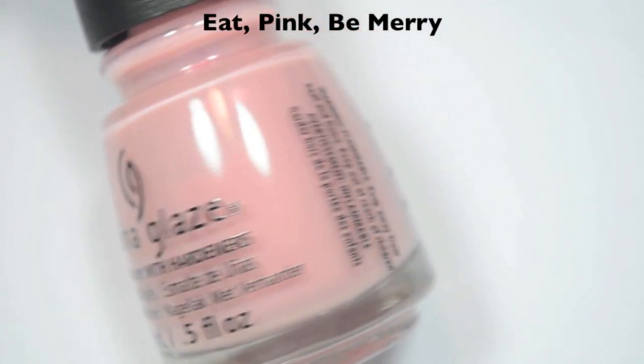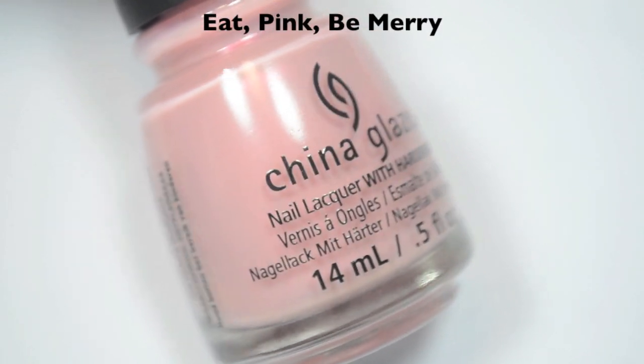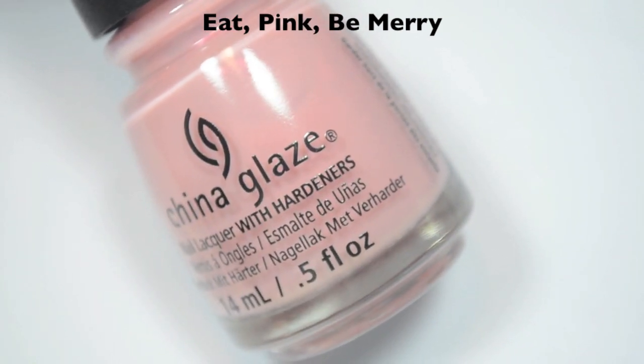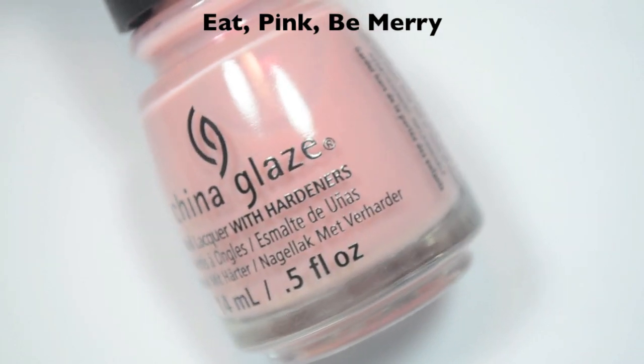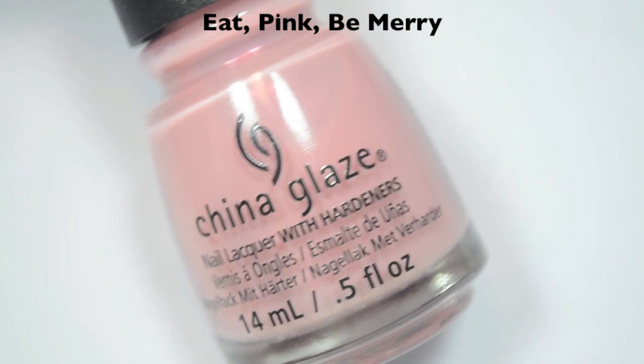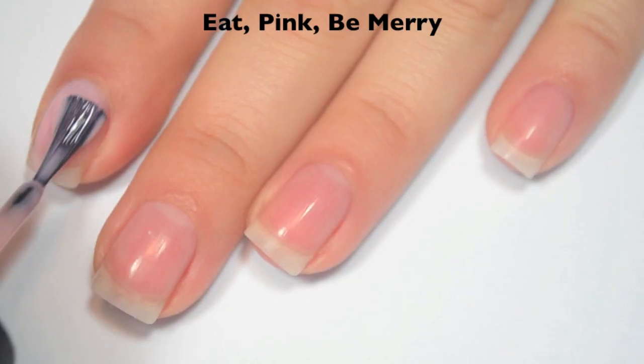The next polish is called Eat Pink and Be Merry, and this is a light pink with what looks like the same shimmer. It looks like it's a little more pink in this polish, but it might just be the shimmer reacting with a different colored base, or it could be a slightly more pink shimmer, but the effect is pretty similar. So here is one coat.